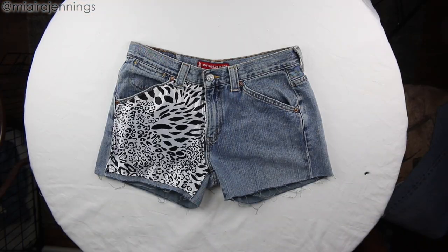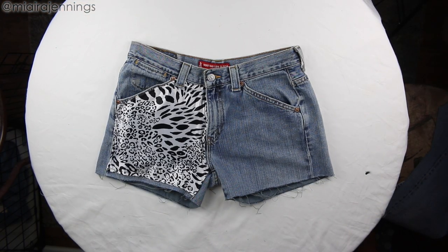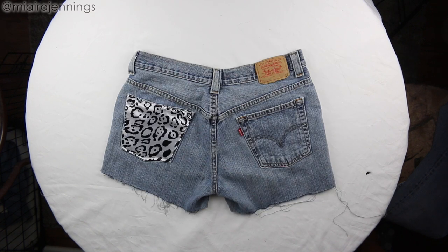I absolutely love how these came out. They are so cute and so unique. I cannot wait to wear these out, but I've got to go try them on. So let's go.